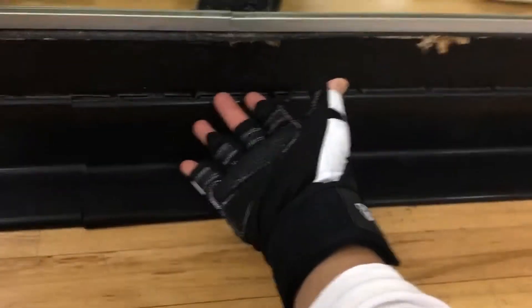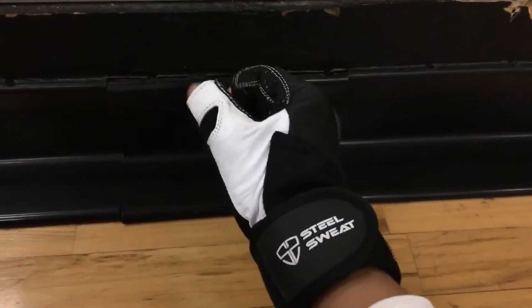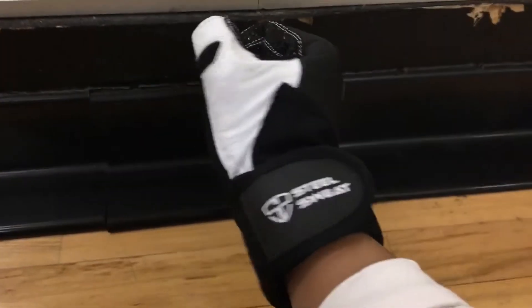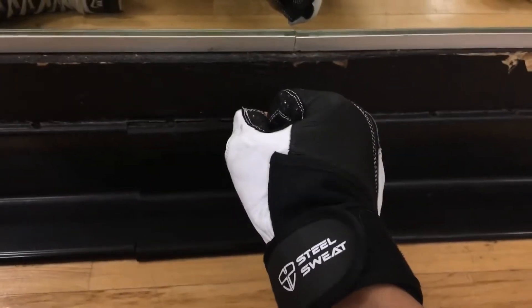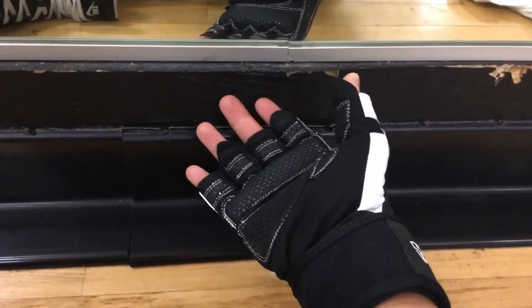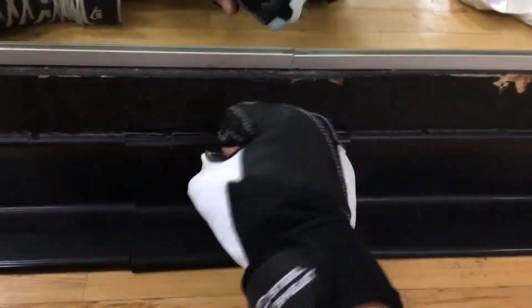Overall, besides the cushion issue, I'd rate this six out of ten — a medium grade. It does what it needs to do, it's holding up after a few washes and a few weeks of working out, and I like the wrist strap area. I definitely recommend it if you're new to gloves — it's good to try them out. I knocked a few rating points off because of the cushion.